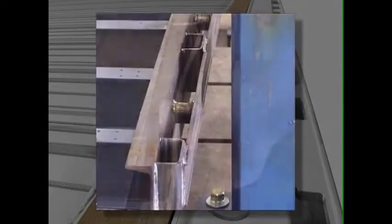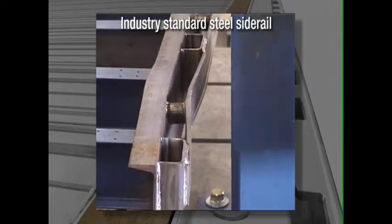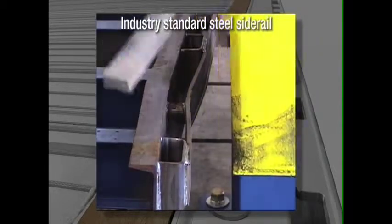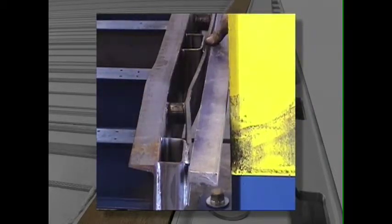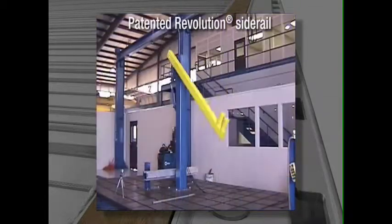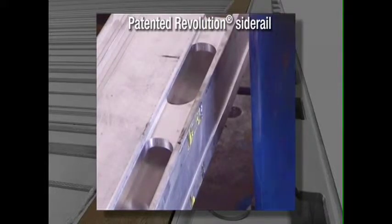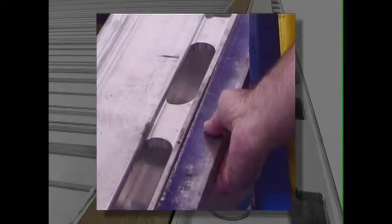Now let's see how steel holds up. Once again, our revolutionary design sets a new industry standard.